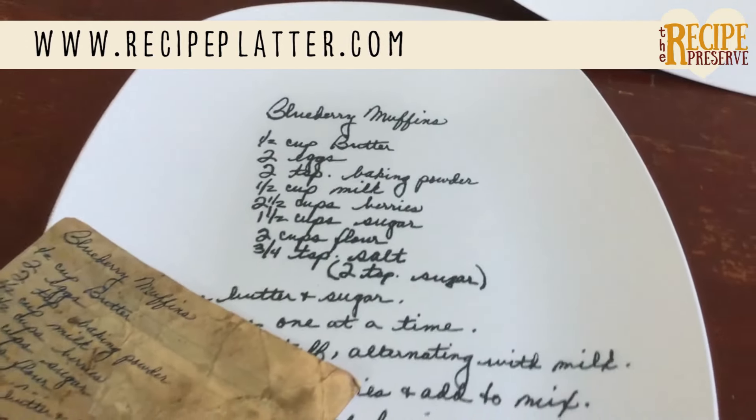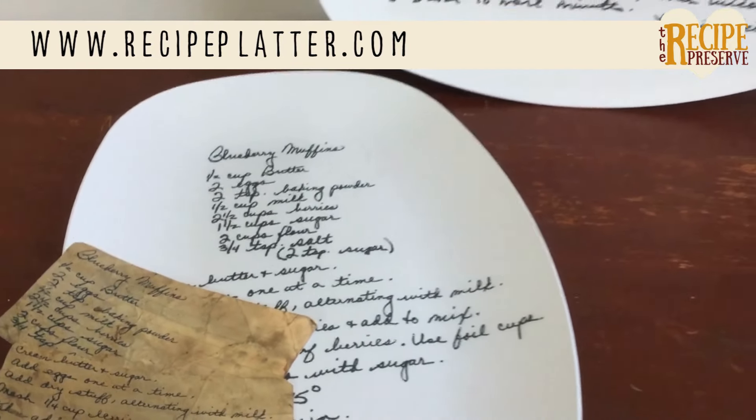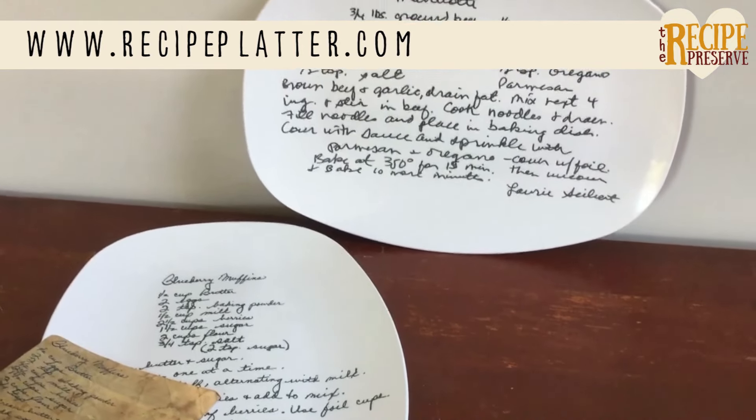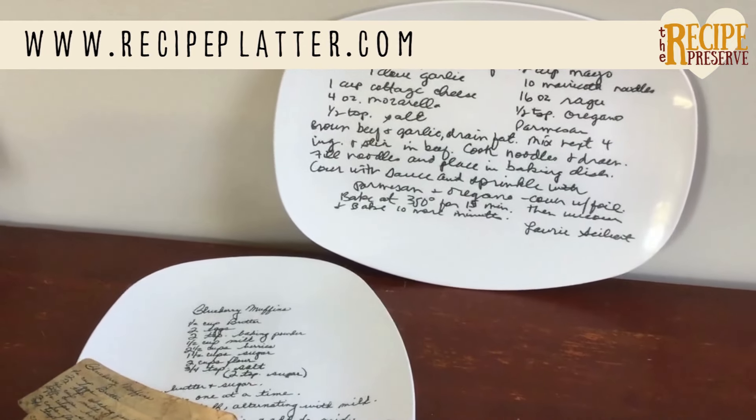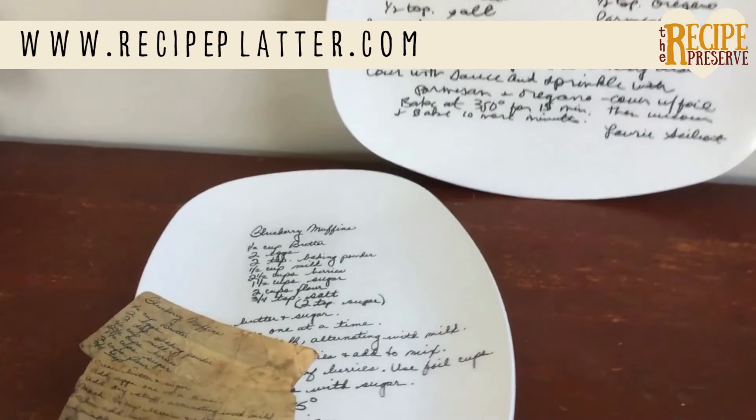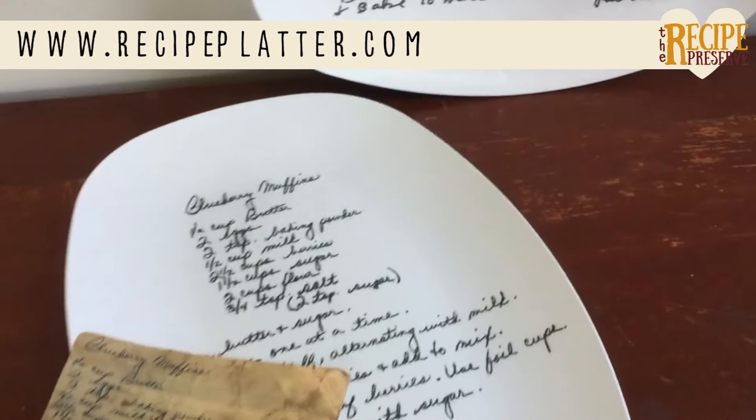It's the perfect gift for any occasion, from birthdays to Christmas to family gatherings and more. For more information, visit www.recipeplatter.com and get yours today.